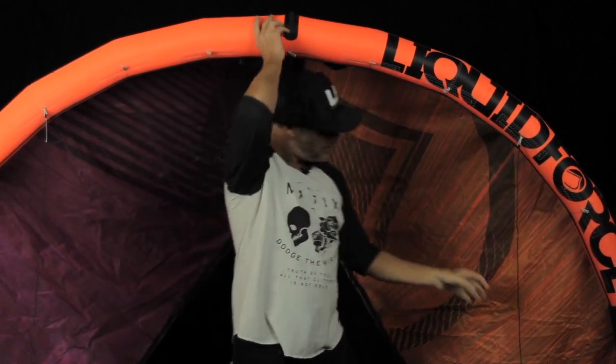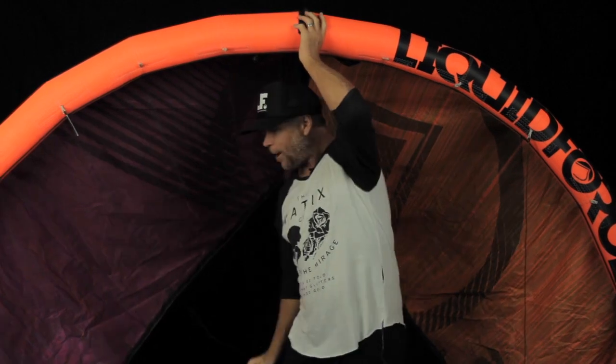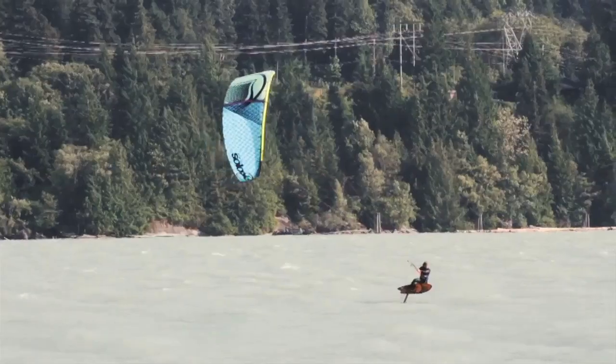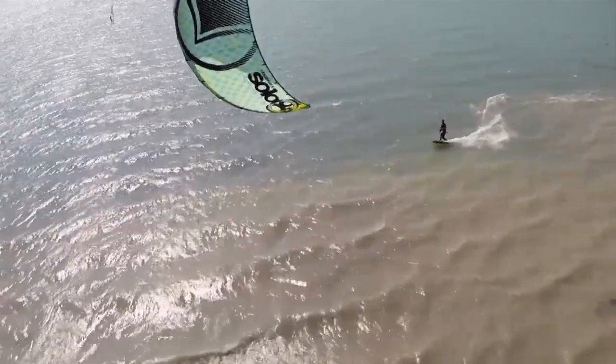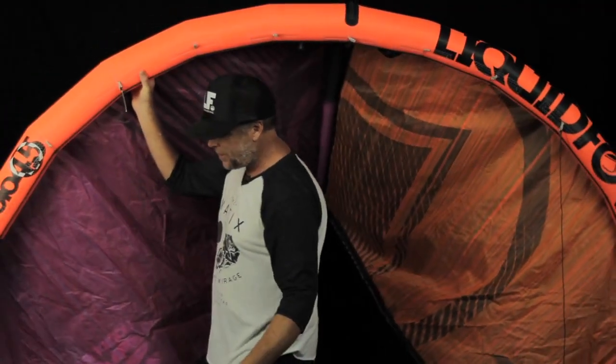The next thing I want to talk about is the bridle that we use on this kite. We use an extremely simple bridle. What that does, it gives a nice direct connection from the bar to the kite — obviously you're holding on to the bar, so that is the way you control the kite. It creates a lot of direct connection for bar response and turning speed, meaning you can feel everything the kite is doing without even looking at it.